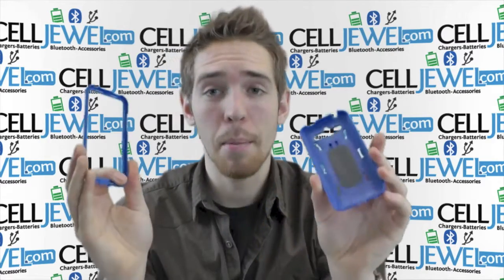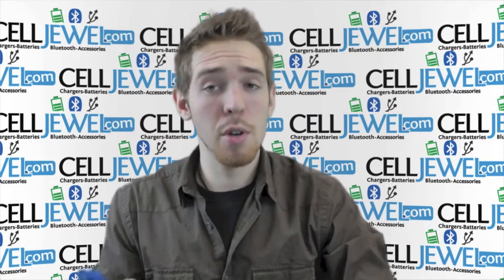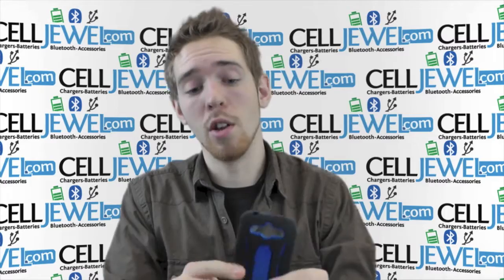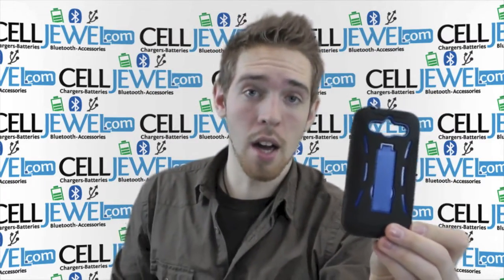It's kind of like a snap-on case but it's a lot stronger. Just take it apart, put your phone in there, and then put everything back together. Make sure you use both layers of protection — don't use just one or the other. Use both because it'll look a lot better and it'll be fully protected. So get this on celljule.com.